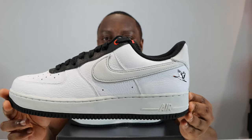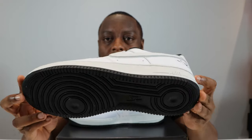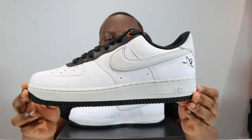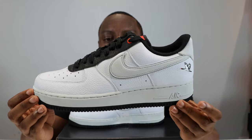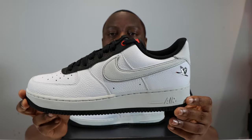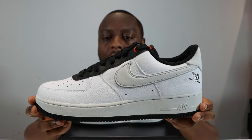Stay tuned for the on-foot. Let's start from the soles up — we have a black outsole, a photon dust midsole with midsole stitch, and the Nike Air unit.